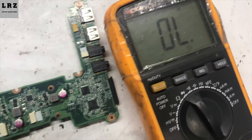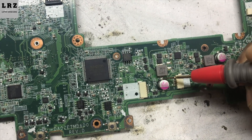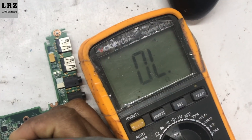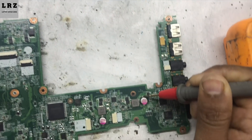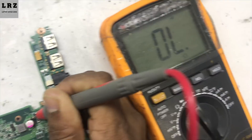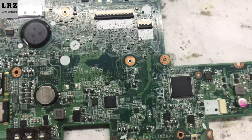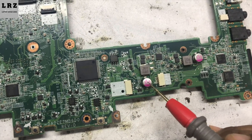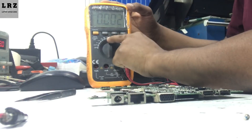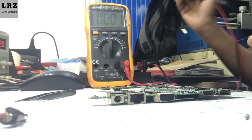As you can see I set my multimeter in buzzer mode. Okay, no short here, and also no short here. So now I will check these two capacitors with my multimeter. I set my multimeter in capacitance mode.